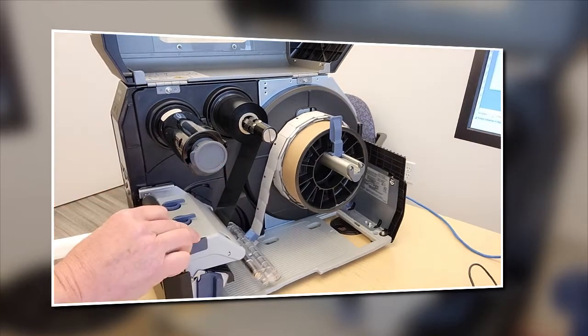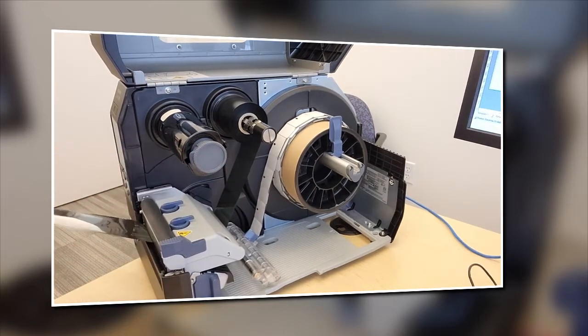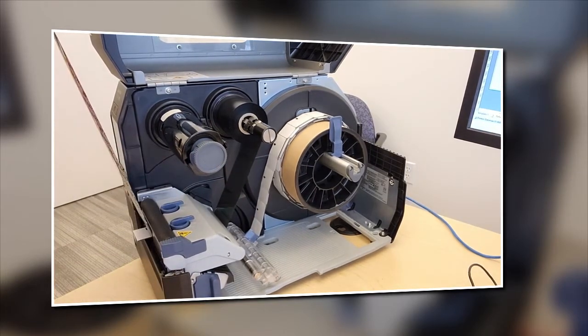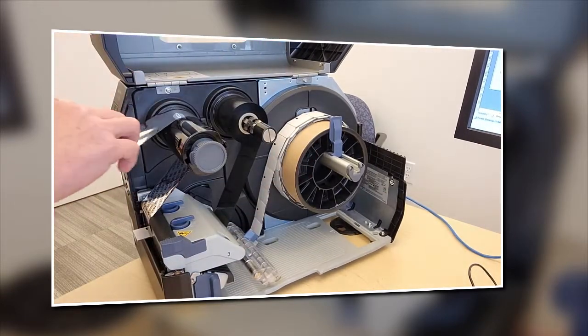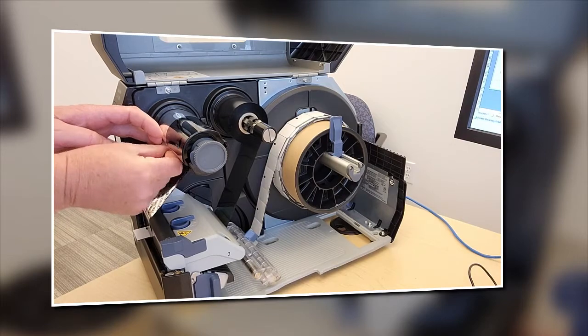You can pull the ribbon forward and push this down if you want. Then when you come up on this model — on the Sato family — you're going to come up on the backside.